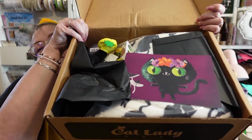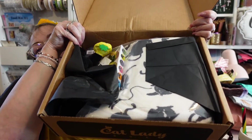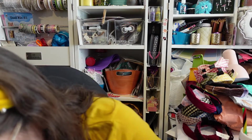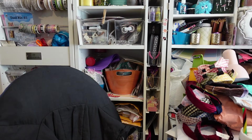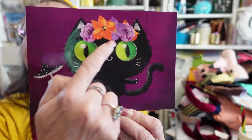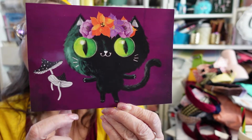They had to replace this because somehow I didn't receive the first one — that's why I'm posting it late. Our artwork card fell out. I love the artwork — it's so cute, it's a black cat. Here we have a little black cat with some mushrooms, some flowers, and look at those green eyes.